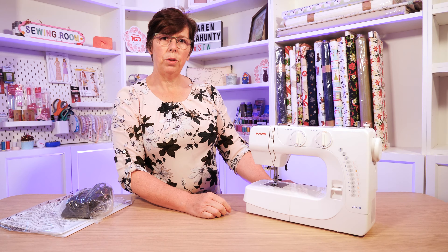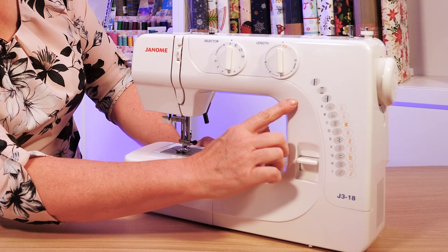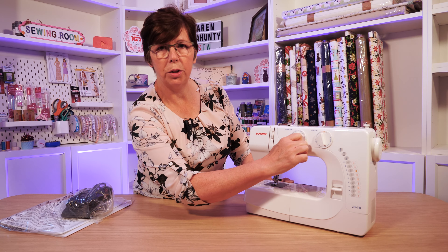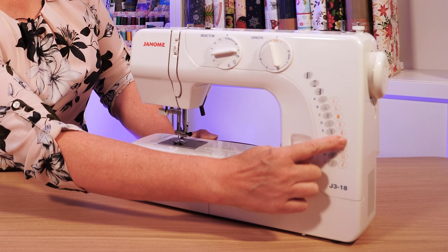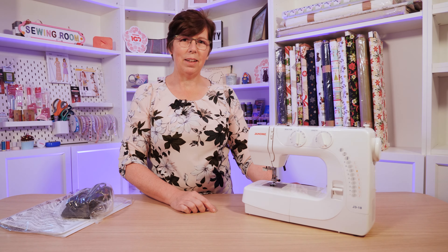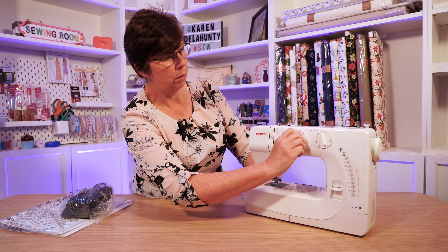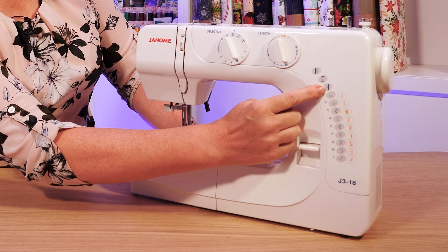When you want to choose your stretch stitches or satin stitches, classed as SS, you turn this dial to the SS setting. Then when you choose A, B, C, or D, you get those stitches which correspond with the letter shown. The Janome J318 comes with 18 stitches in total. For the buttonhole, you select the buttonhole shape at the top, which corresponds with positions one, two, three, and four.